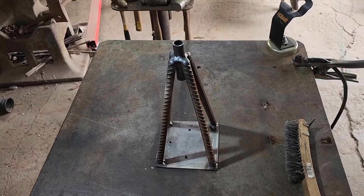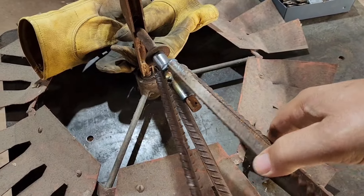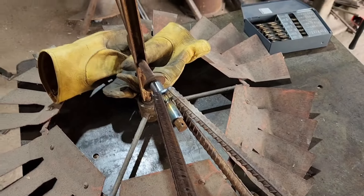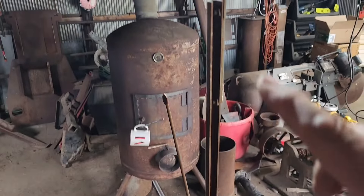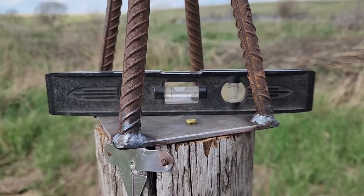We got her all tacked together — got our top piece as straight as we can eyeball it, looks pretty good in all directions. We got our little windmill tower made, came out pretty nice. It fits on the windmill nicely. So we're going to get our base mounted on the post and then finish working on the windmill — we need to make a tail fan. Got her mounted within the bubble.